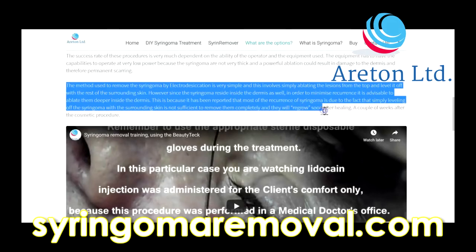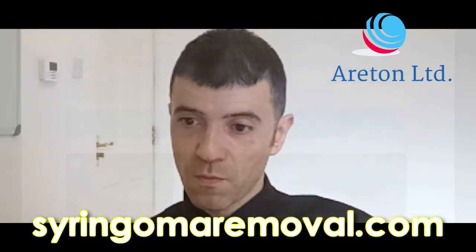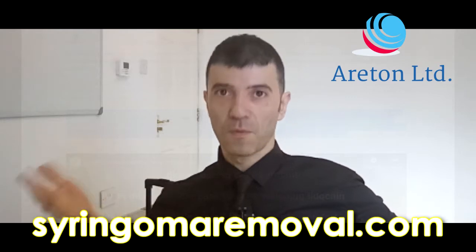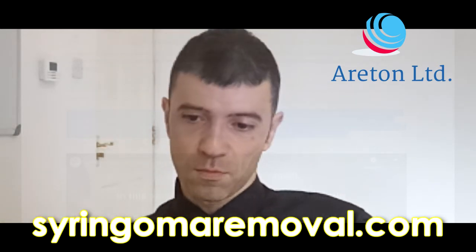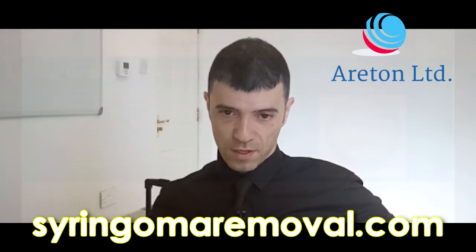It has been reported that most recurrence of syringomas occurs because simply levelling off the syringoma with the surrounding skin is not sufficient to remove them completely — they will regrow a couple of weeks after the cosmetic procedure. You've got to go inside the dermis in order to remove them more effectively and to minimise the risk of recurrence.